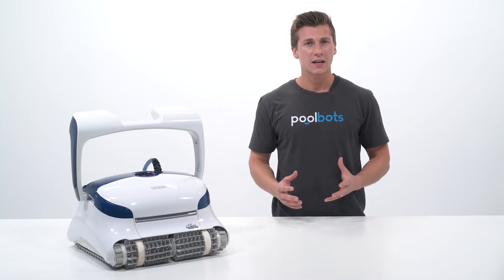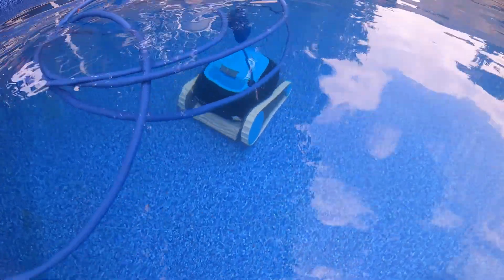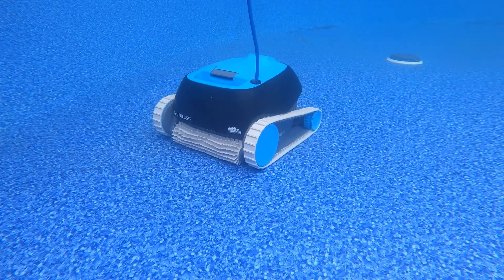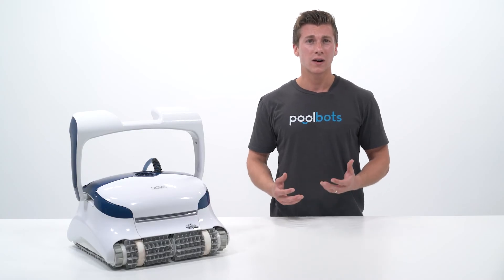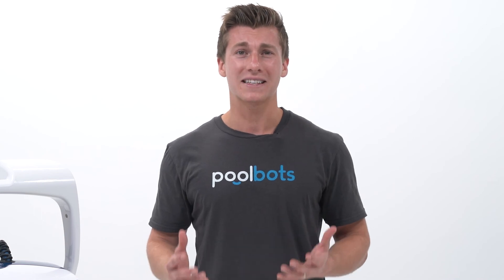This is important because without it, the robotic pool cleaner's cord will become tangled as it cleans, which means you'll have to pull it out of the water and spend time untangling the cord so it can clean all of your pool. And as we all know, untangling any cord is a hassle.